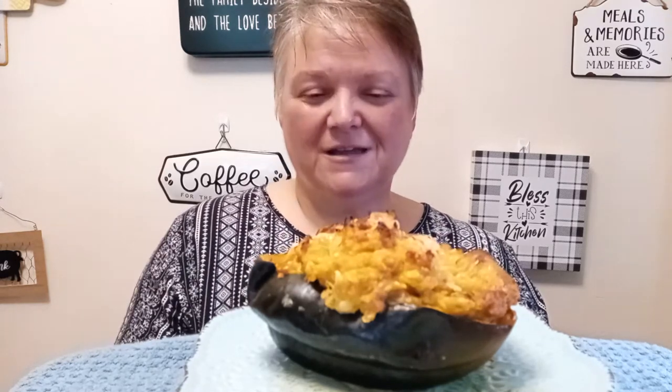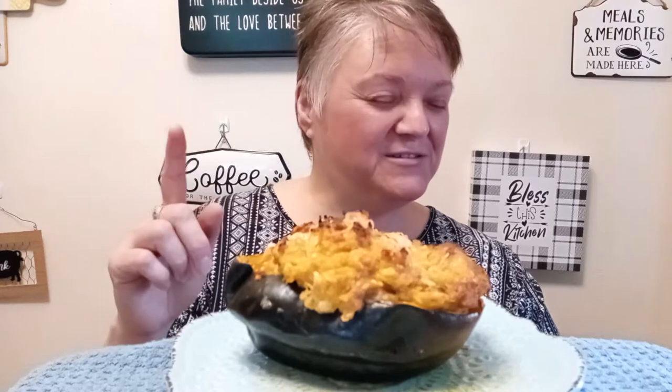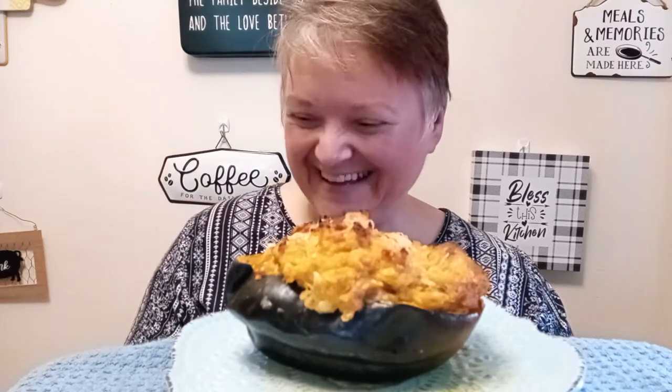Hi everybody and welcome back to Unejoy's ASMR. Today's feature is a sausage stuffed acorn squash. Don't forget to hit that like and subscribe button and hit that notification bell so you never miss another delicious episode. Okay, let's begin.